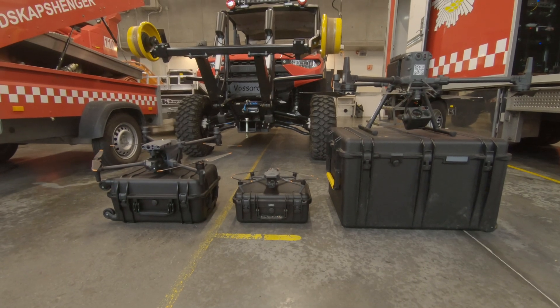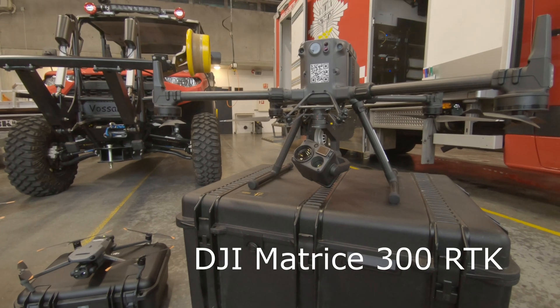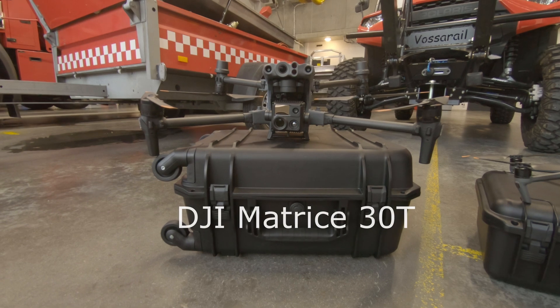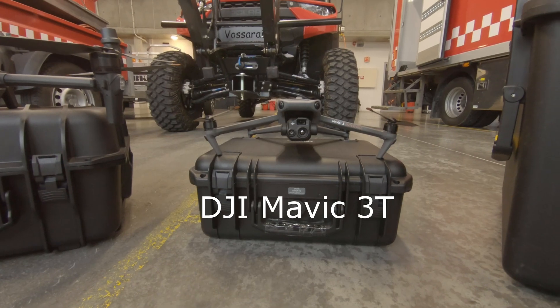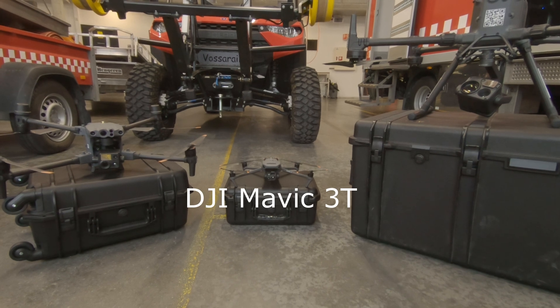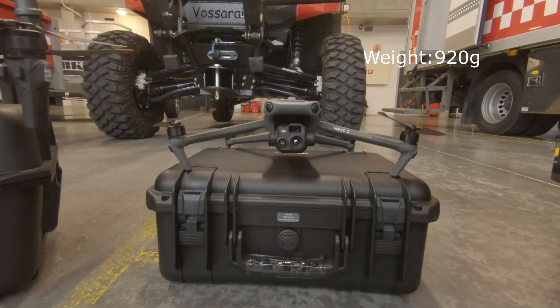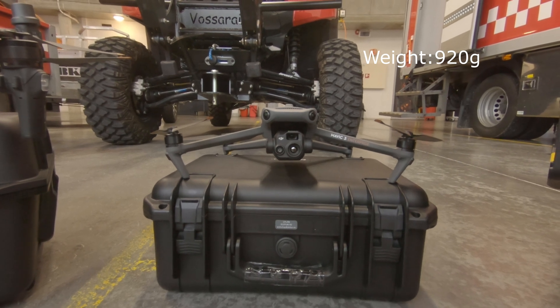Let's start off with a quick comparison with the latest DJI Enterprise products. Here you can see the M300, the M30T, and the new Mavic 3T. The Mavic 3T, being the smallest, weighs in at 920 grams and is the same size as the Mavic 3.